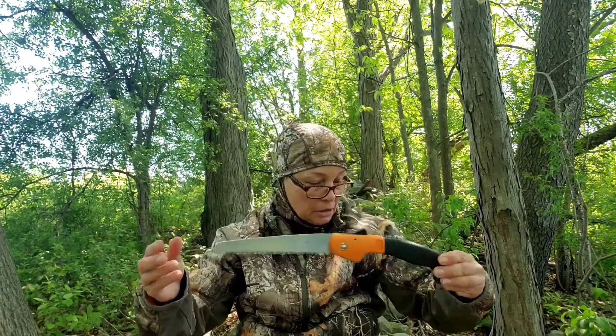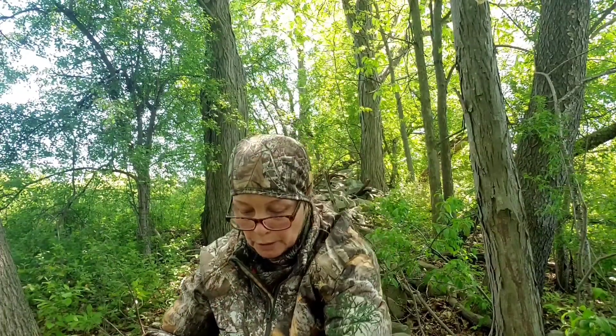I bring this awesome saw with me — the name has worn off, but I won it in a JV Outdoors giveaway back in January. If you're not familiar with that channel, please check them out — I'll leave a link in the description below. I use this in case I have to cut some branches, or if I feel a little exposed I'll put up some branches around me and prop them up against trees. I'm in really good cover right now, so I'm not too concerned about breaking up my profile. That's really all you have to do when you're out hunting — just keep your profile broken up so that you're a lot less detectable.